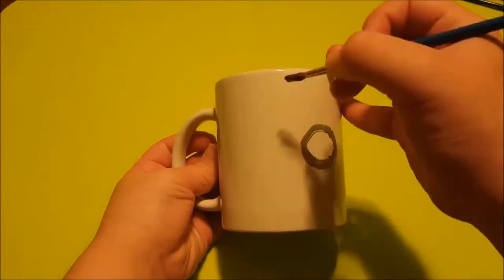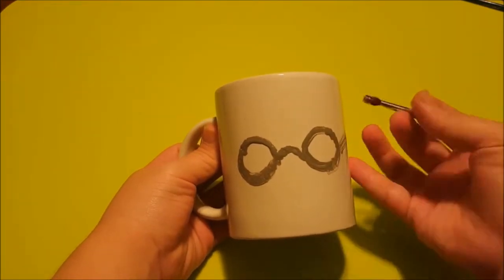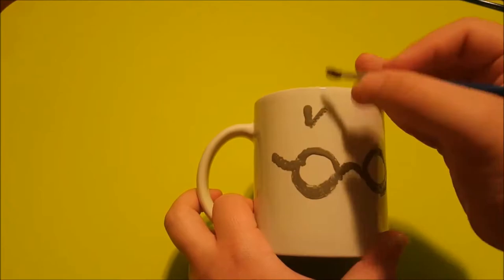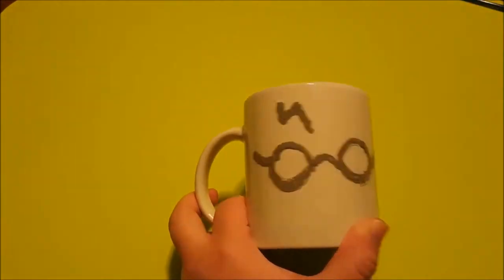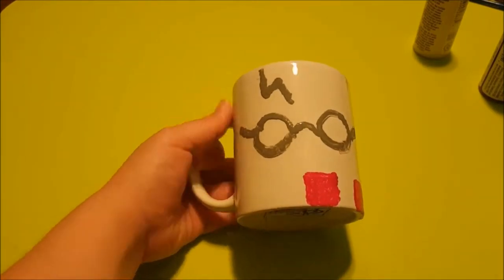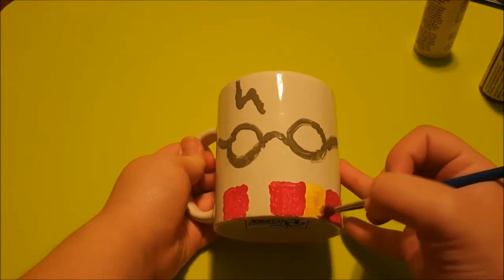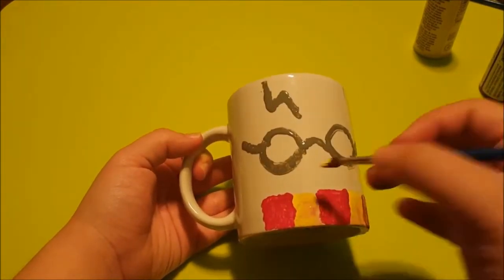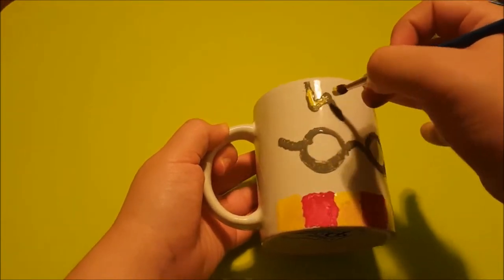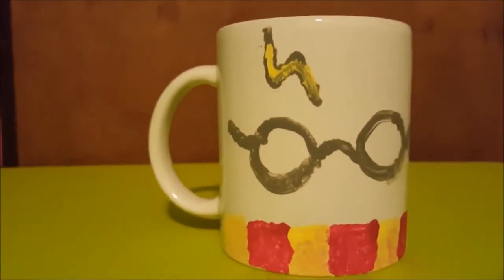To start off, you'll need to paint on two circles for Harry's glasses, then paint on the nose part and the side parts for the ears. Then you want to paint on his lightning scar, then use red to paint on three squares and yellow to paint on three squares — this will be his Gryffindor scarf. Continue to use the yellow to fill in Harry's scar, and there you have your Harry Potter mug.